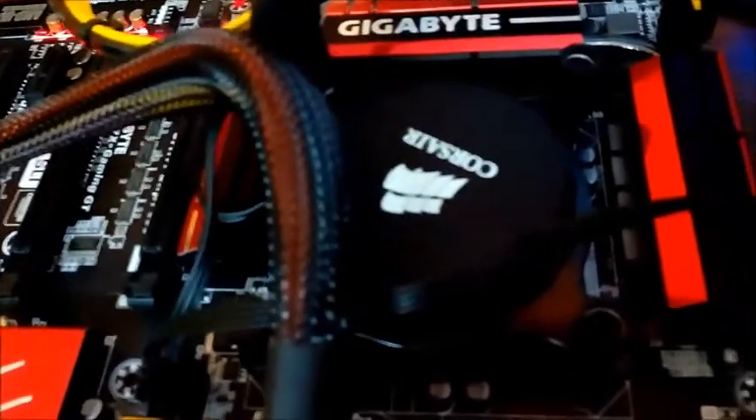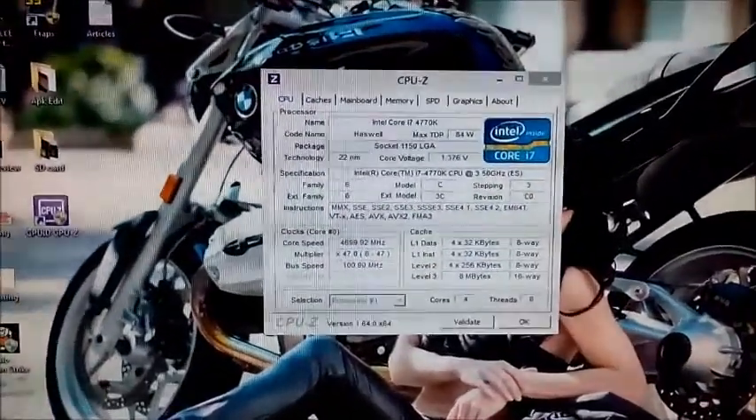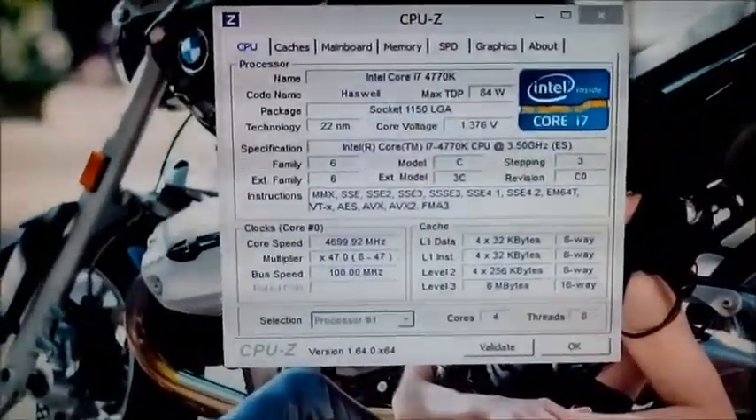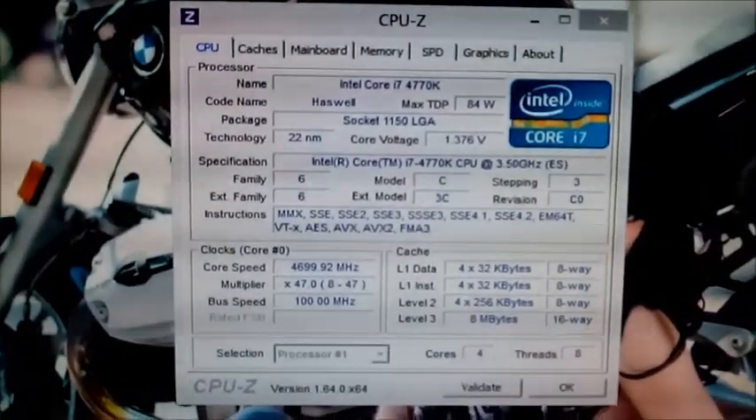Here we have a very decent test setup of an Intel i7 4770K on a Gigabyte Z97X Gaming GT motherboard with 2133 MHz RAM, and we have also installed a Corsair H90 liquid cooler for efficient cooling. The PSU is running very stable and quiet even when the processor is overclocked to 4.7 GHz at 1.3 volt core voltage.